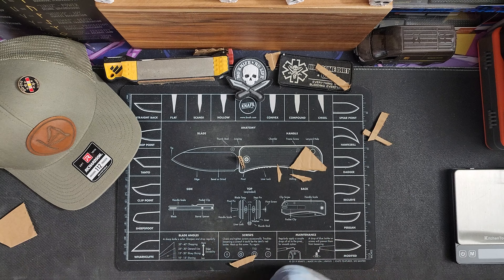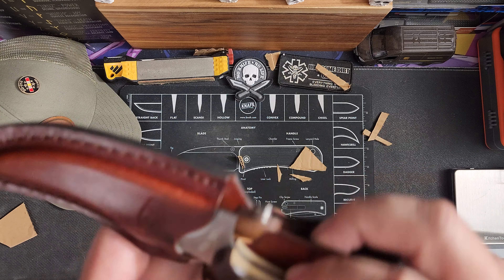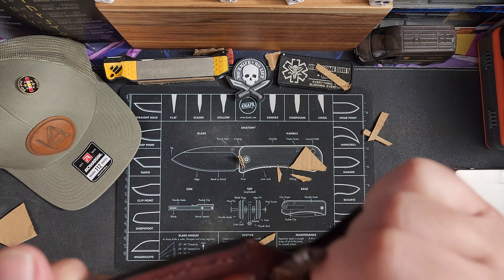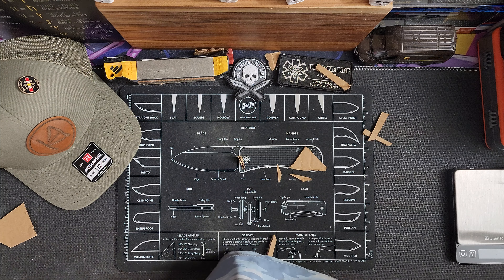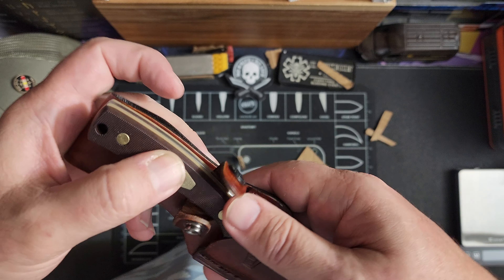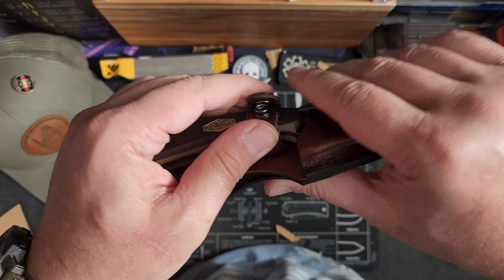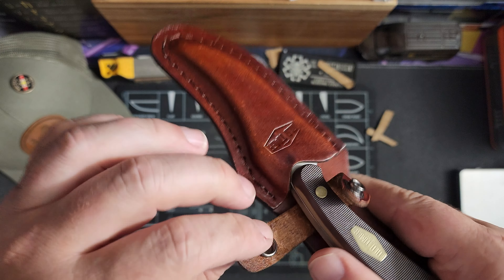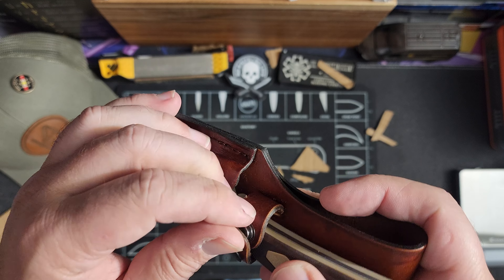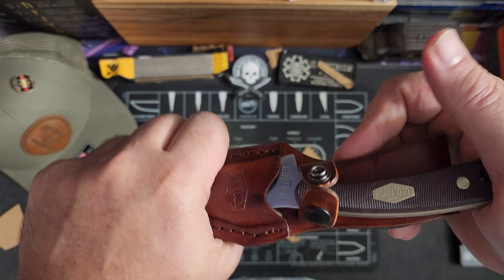Let's see what it looks like in the scabbard. The scabbard is a bit stiff. I've run into this before — it doesn't really latch very good. I've run into this with some leather scabbards before. You can tell it's stiff because it's brand new. You could probably work it and get it to close, or maybe put a little water on it to soften it up. That scabbard definitely needs some work.